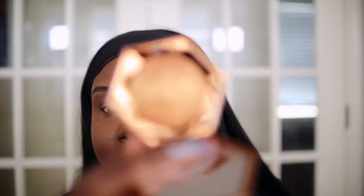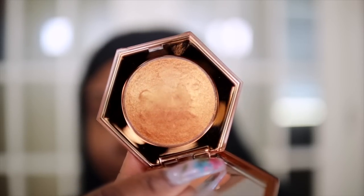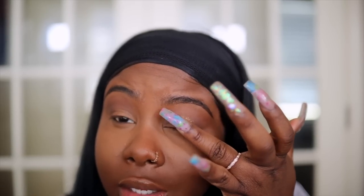This product right here is my baby — this is the Diamond Bomb in Cognac Candy, and it is just gorgeous. What I like to do is take my finger, swirl it across the top, and then just place it in the center of my lid for some glow. It's the perfect balance of glow but not too much. I like very neutral eyes — I don't care for a lot going on. This is all you're gonna get from me.